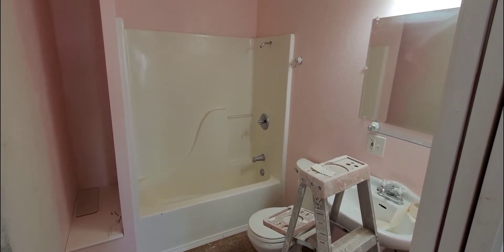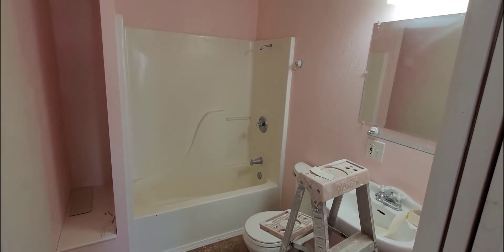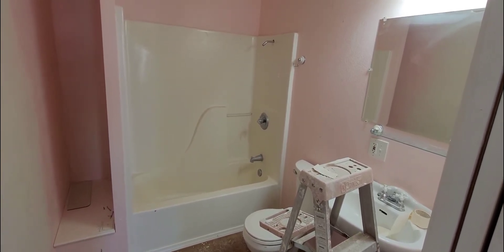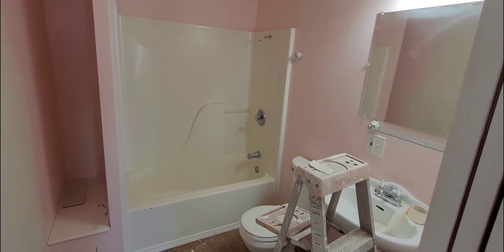First thing you're going to do is pull off all these things on the right: your shower head, neck, and whatever you have below. Everyone's different of course — your valve cover, but usually it's an allen wrench like mine. You can kind of see a little dot in them by the handle, underneath the handle.